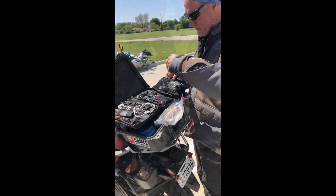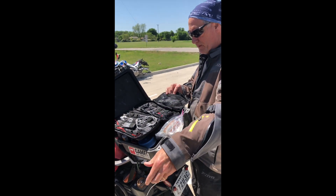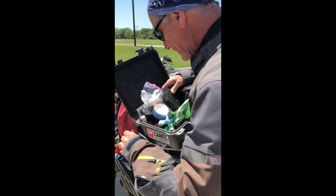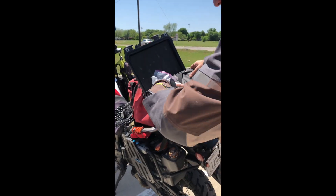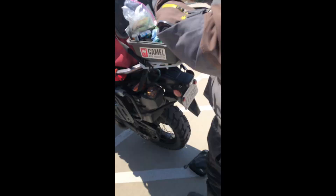Bring it over here to my bike. Bring it around to my kickstand. Take out the valve stem. Keep going, keep going. There you go. Take the air. Good. Back up, back up.